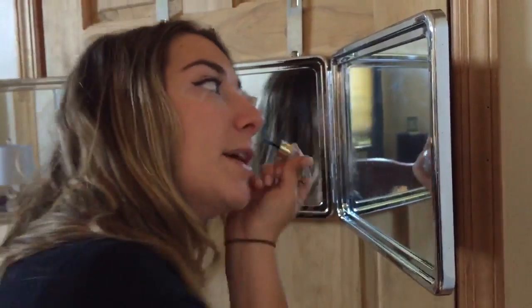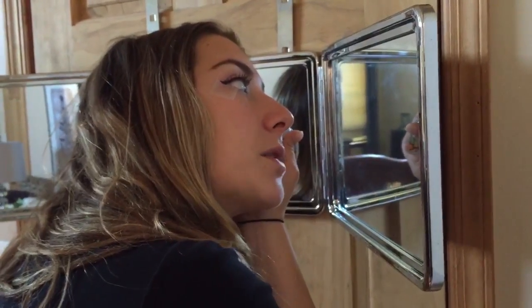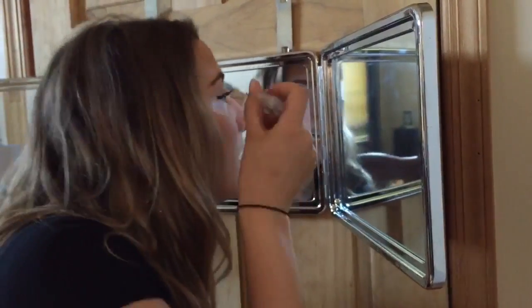The great part about using the self style mirror is that it allows you to get really up close and personal so that you can see exactly what you're doing with your hand and makeup, so it comes out precise every time.